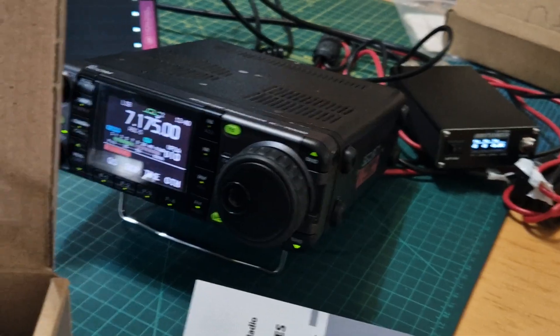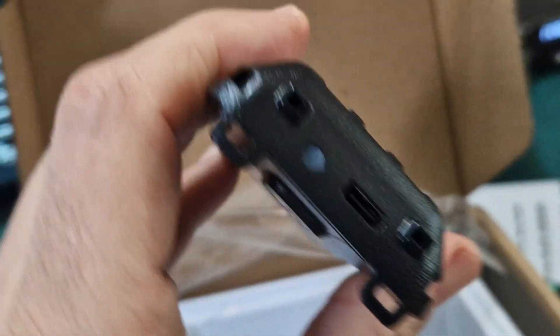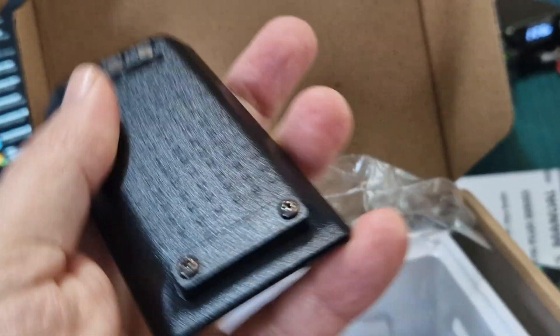You can hear my Icom in the background, and I'm on the iPad there on network radios as well — always multi-tasking. There's a USB-C port on this radio.